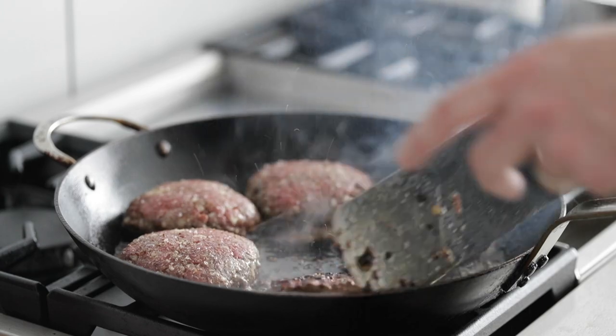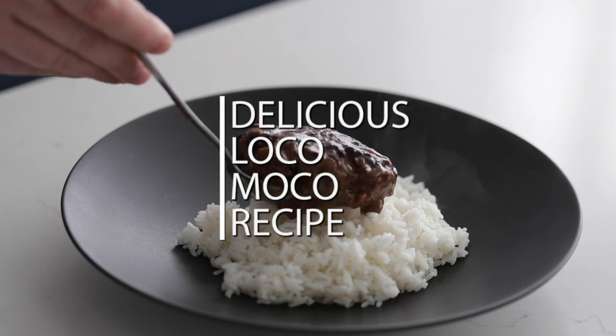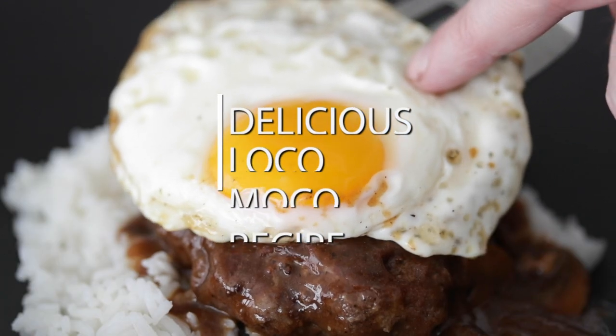It can be sometimes hard thinking of things to make every single weeknight for your family. Let's take a little trip to the Hawaiian Islands because I'm gonna show you one of their staples — it's called a Loco Moco. Super easy to make, incredibly delicious, guaranteed family favorite.